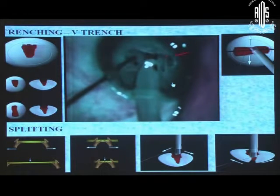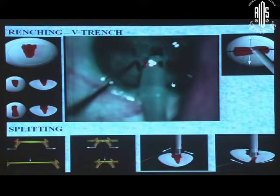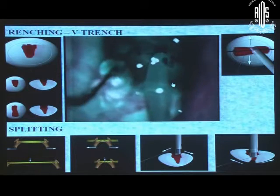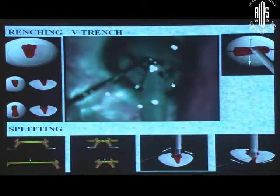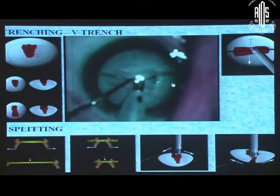Another way of splitting: you can go into phacoaspiration mode and pull it. This instrument has to go at the depth of the trench. If the first time you do not get a crack, go to where the fibers are not split, get a grip over there, and then split over there. So keep on positioning your chopper, get a good grip, and you can split it very easily.